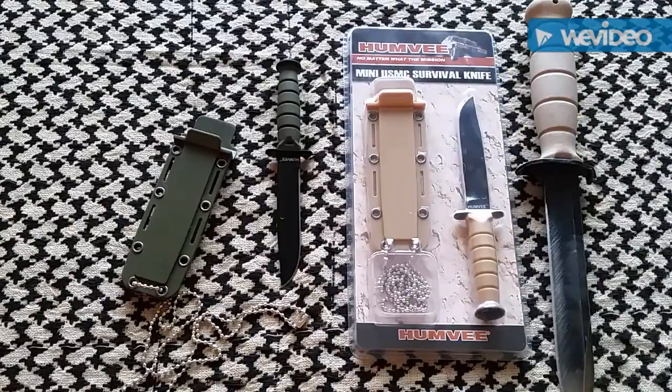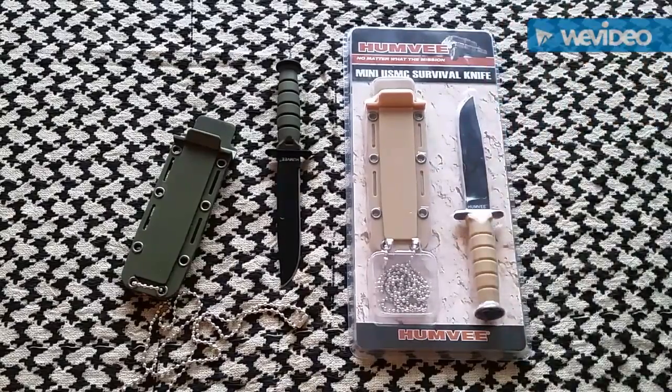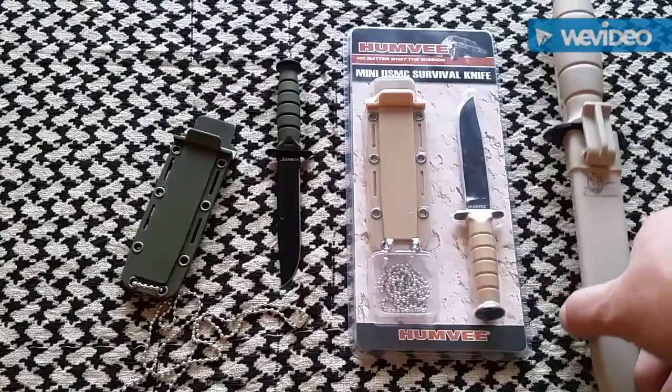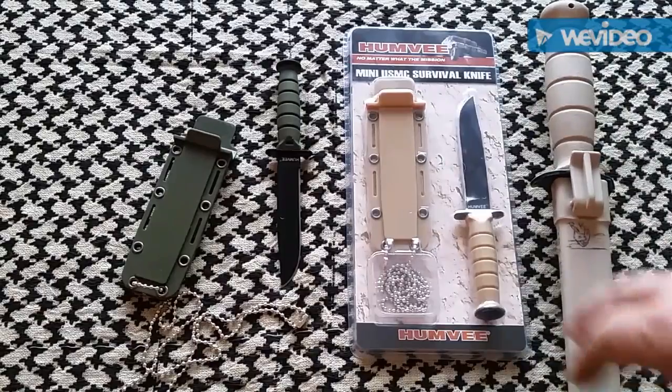The video on this Glock 78 field knife is coming pretty soon — I'm gonna take it out and try to break it. Anyway, I thought it was a pretty good comparison showing you the Glock 78 and then the Humvee.